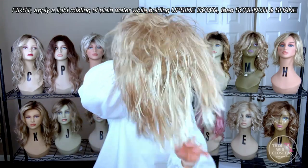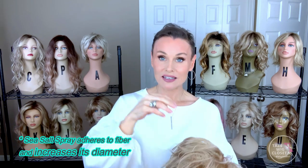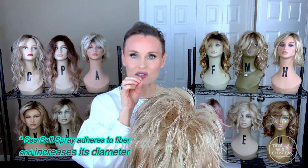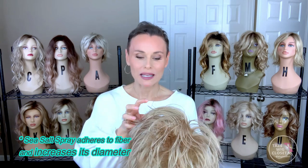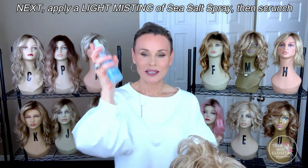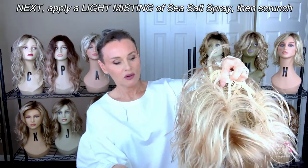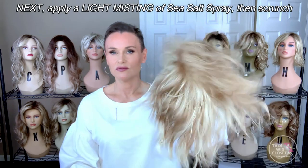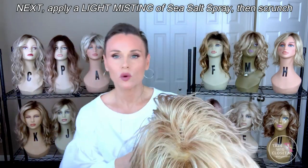So now that I have a little bit of water here, I'm going to go ahead with the sea salt spray. Sea salt spray, in addition to bringing out the texture, provides a little bit of coarseness to the fiber, and it allows you to style and manipulate it maybe a little more easily than with water alone or nothing.